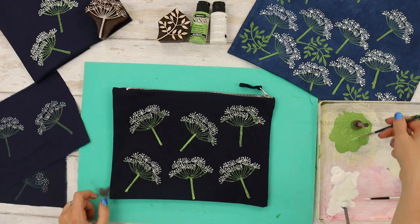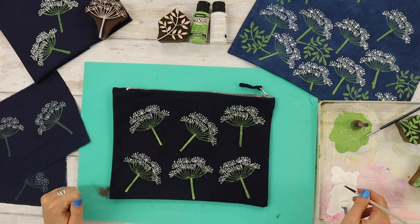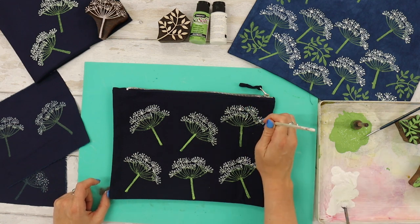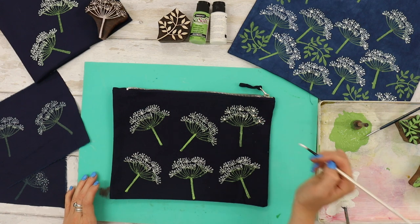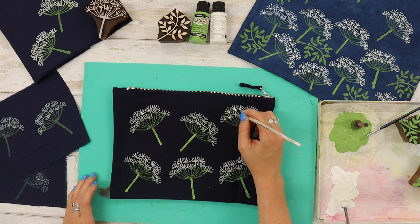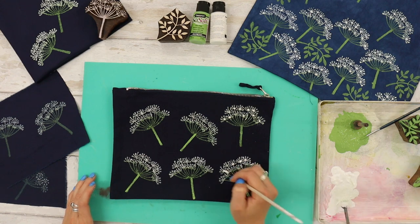Then using my white paint and either the end of your paint brush or the fine tip, I'm going to dip into my paint each time and add a couple of little white dots to the end of each cow parsley print. This will sit on the surface as a thicker blob of paint and will dry slightly brighter, just bringing your design to life a bit more. Don't go mad — you don't want to end up painting the whole thing, just adding little extra bits of detail.